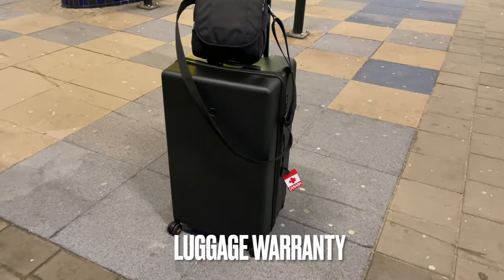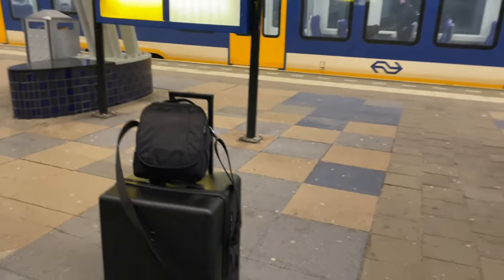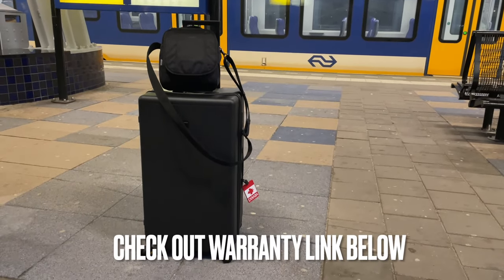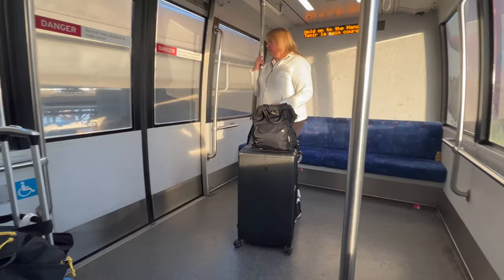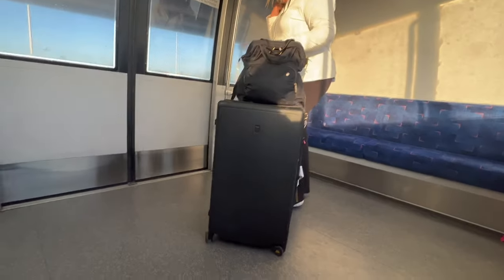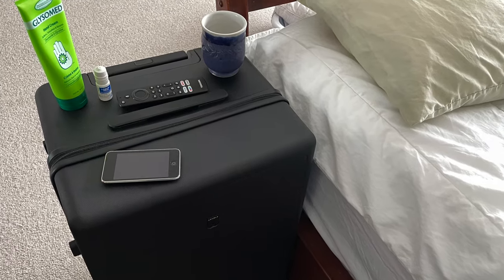Level 8 offers a lifetime warranty that covers any functional damage to the shell, wheels, handles, zippers, or anything else that impairs your use of the luggage. I'll add a link below to the details of that warranty. Keith and I travel quite a bit, and I'm a big believer in traveling with the right bags — it makes all the difference in the world. It's like doing a job with the right tools; it makes the job so much easier.